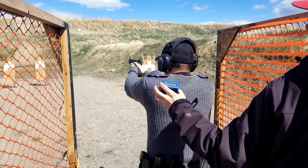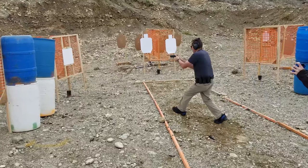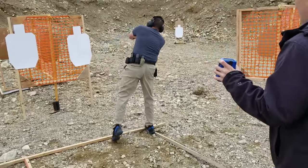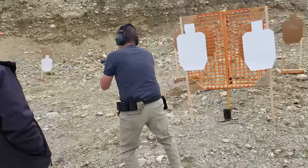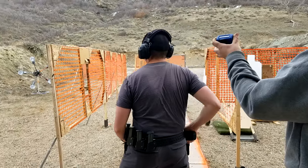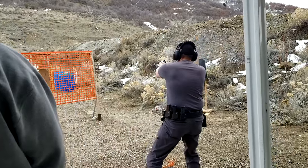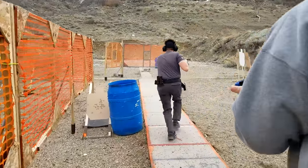With all the other pistols I own, I can remember at least one time where they failed me in a match. For example, at the 2018 Utah State IDPA Championships, I had a light strike with my MMP Pro on a drop turner slash up-down array that cost me 10 seconds — I lost that match by eight seconds. But with the PX4, I can't remember any time that actually happened. The gun just works.